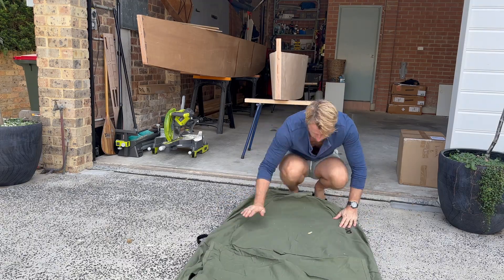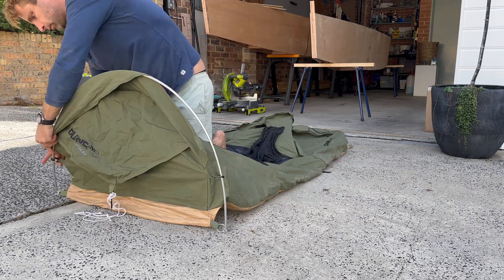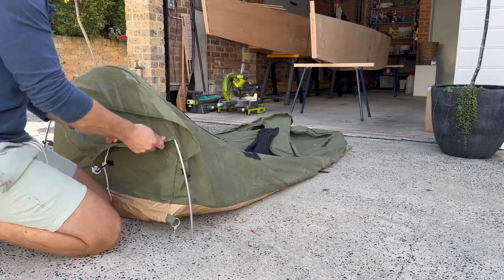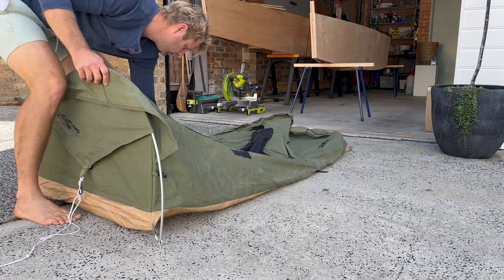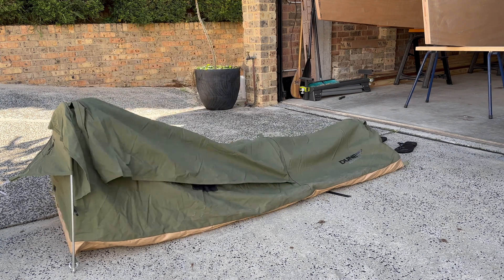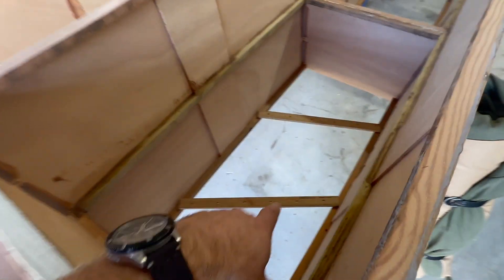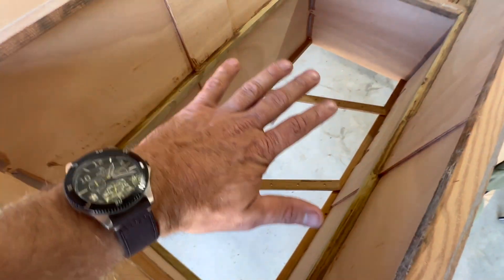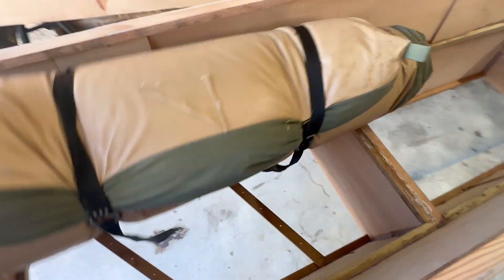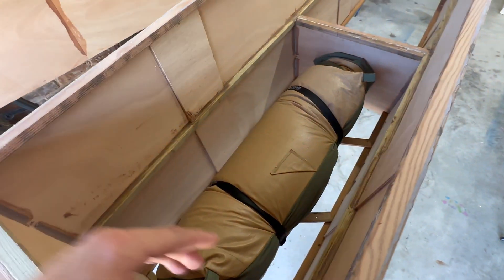If you're not sure what a swag is — basically it's a self-contained canvas tent with a built-in foam mattress. You roll it out, it's super easy. Some of them have a hoop like mine, but basically within a matter of minutes you've got somewhere to sleep. This is what I'll be using on the deck of the boat. I'll just put some temporary buttons down the bottom here because obviously the whole bottom isn't in there yet, but you can see it will fit in there pretty easy.